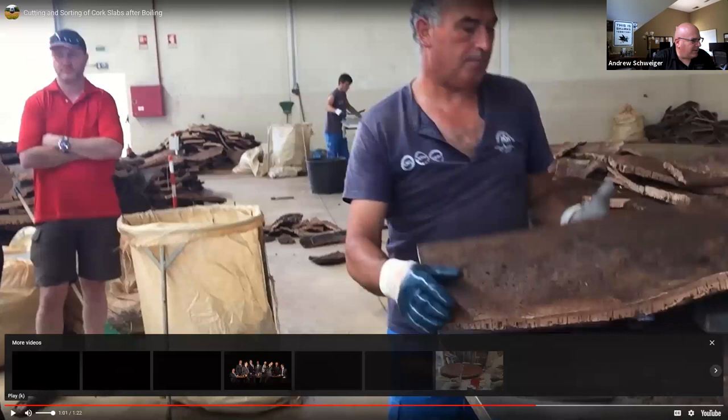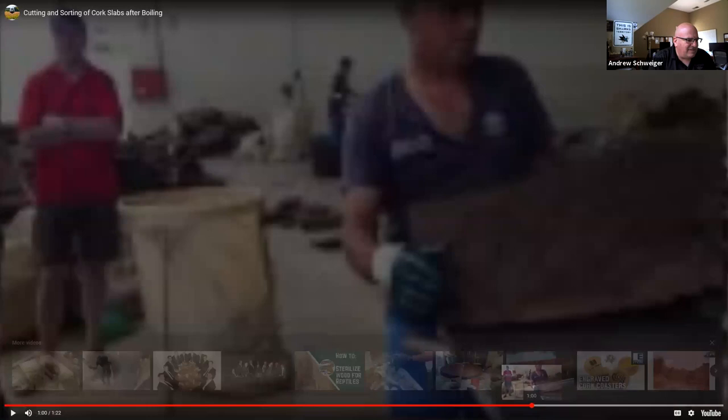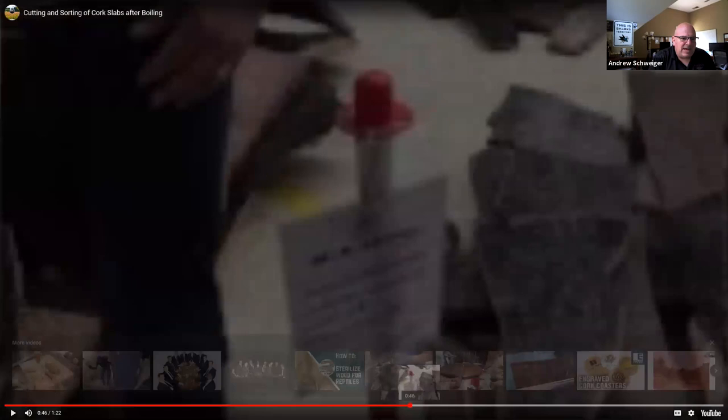As he's dragging that knife along the slab, he's not only looking at the thickness of the bark, but also at what we call lenticils — those dark pores that go through the cork.